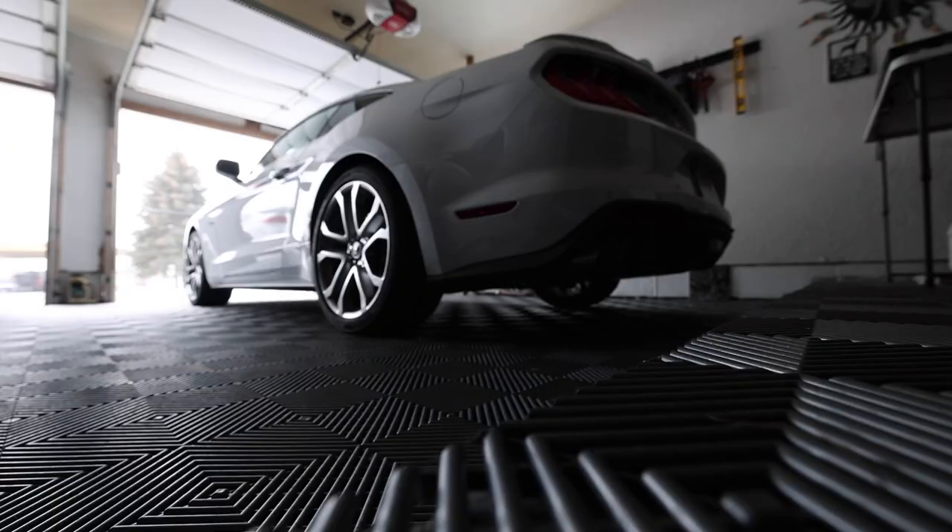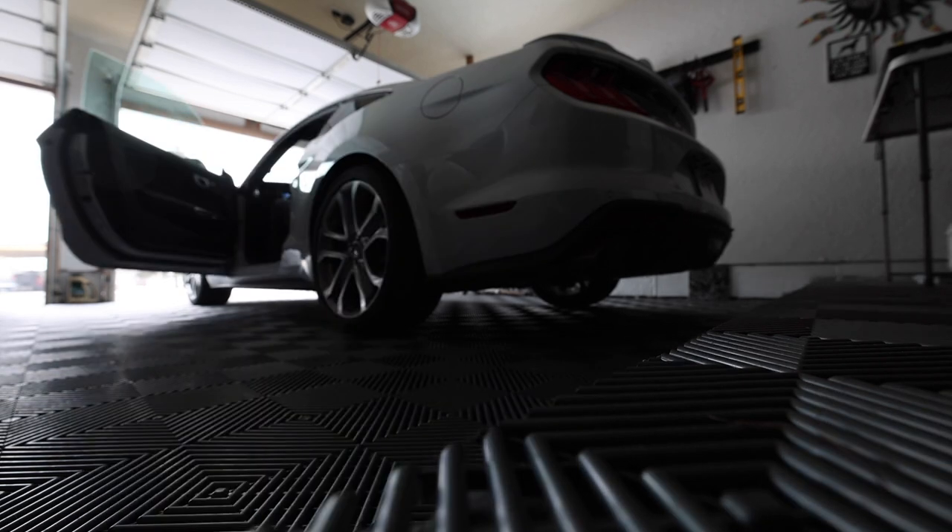Cold start on a 2021 Mustang with stock exhaust. What exhaust should we do on this car? Let me know down in the comments. Personally, I think Ford did a good job on this exhaust.